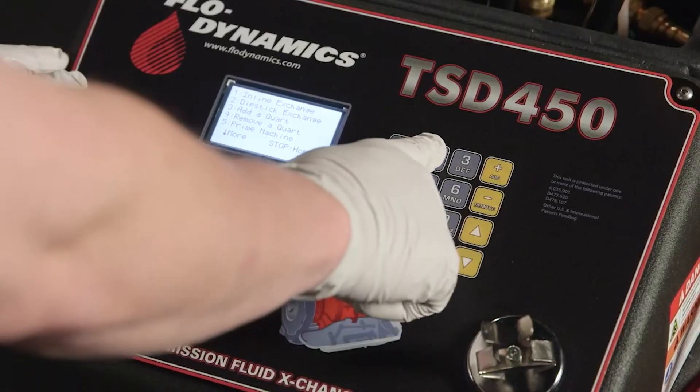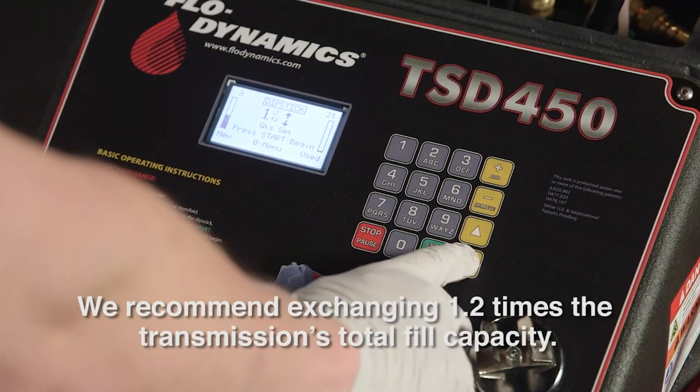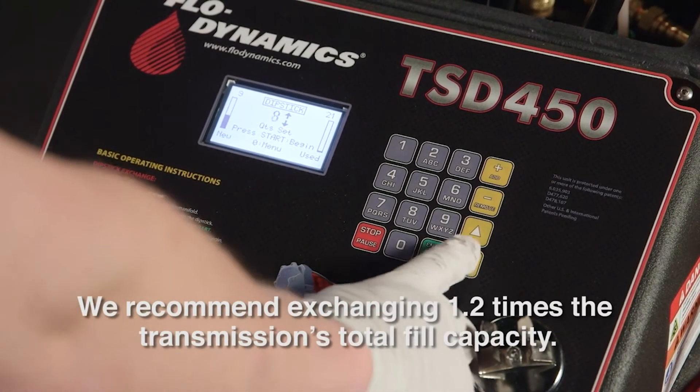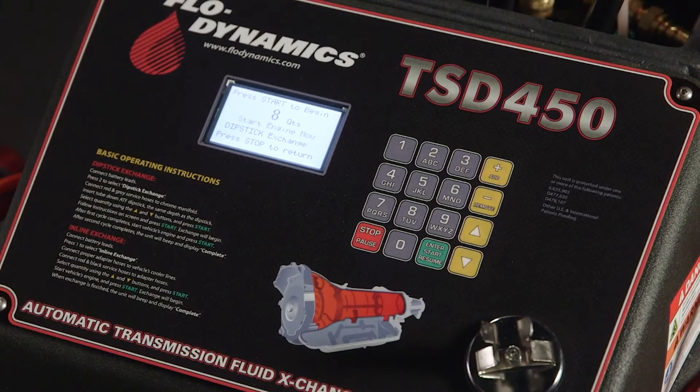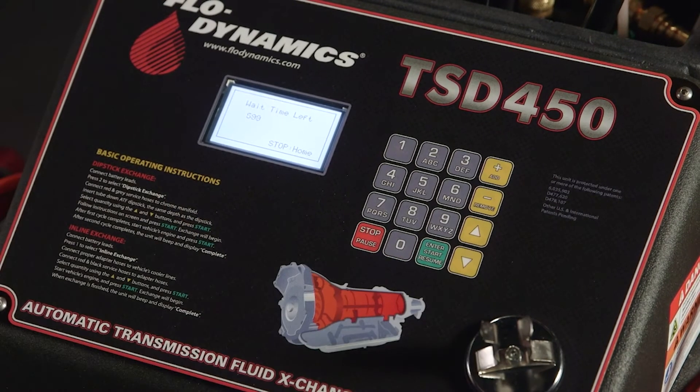Select dipstick service from the menu and arrow to the quantity of fluid to be exchanged. We recommend exchanging 1.2 times the transmission's total fill capacity. With the engine off, press start and let the machine work.